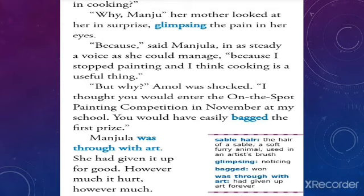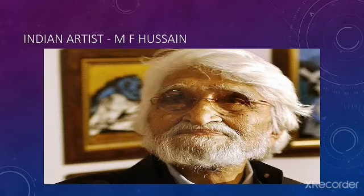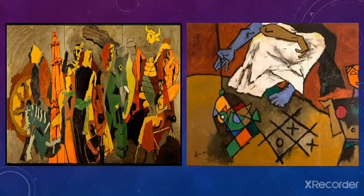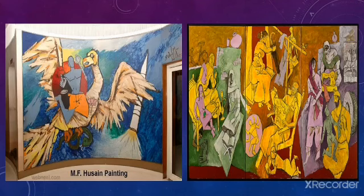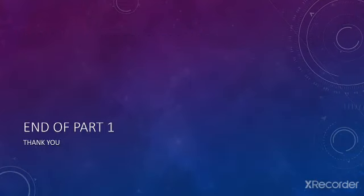We'll see whether Manju gathered up all her courage and fought the battle or gave up her passion forever — in Part 2. Here are the vocabulary words from the lesson, a picture of the Indian artist MF Husain and his most famous paintings, and a picture of the sable animal and the paintbrushes made from sable fur. That's the end of Part 1 — the rest of the lesson will be covered in Part 2. Thank you.